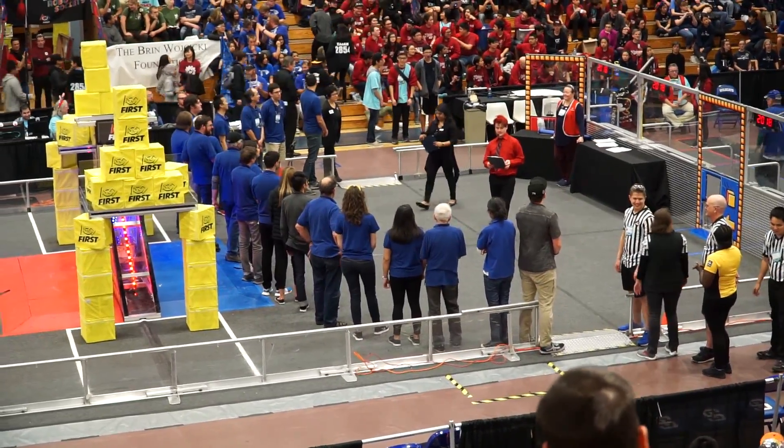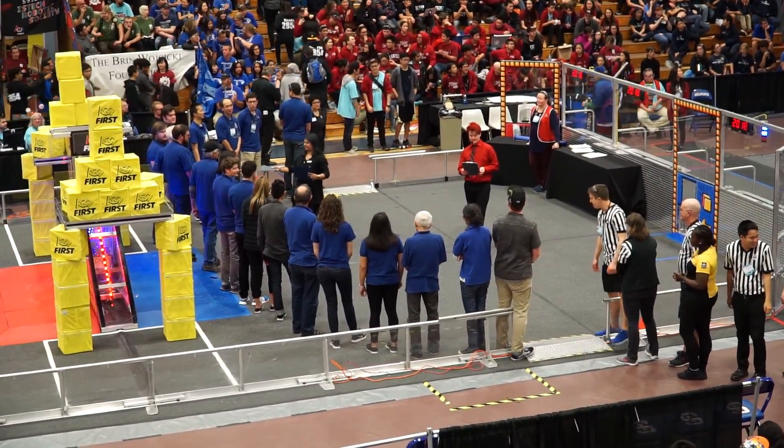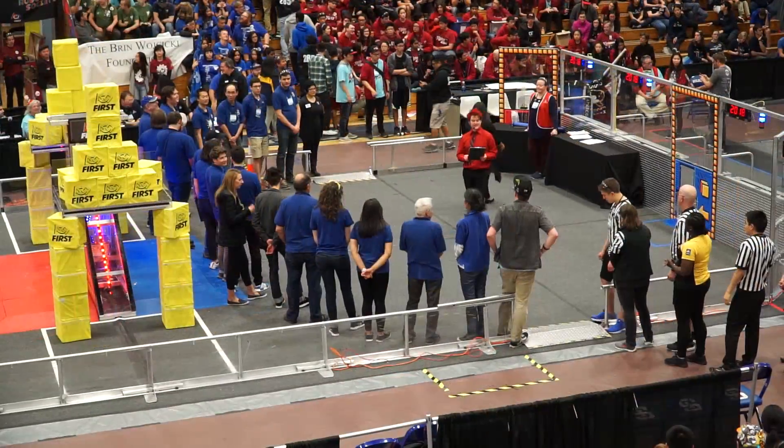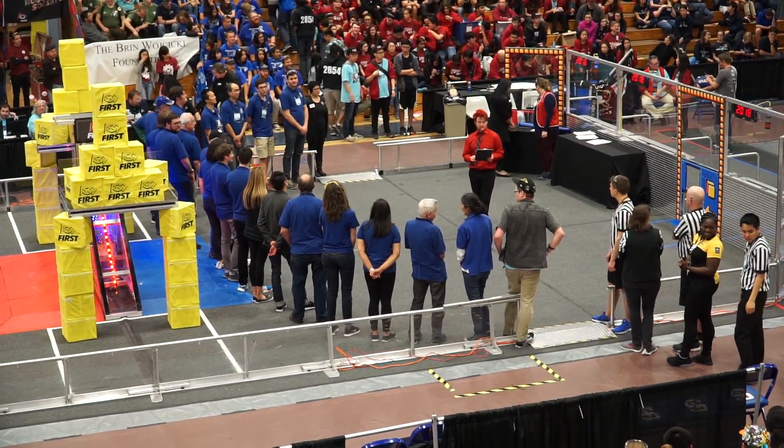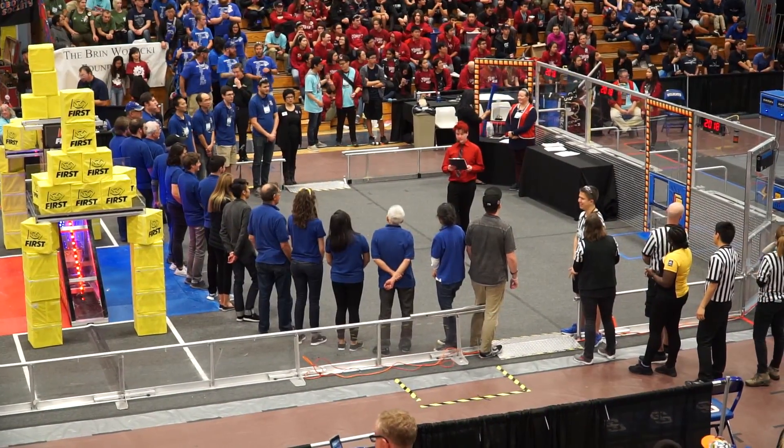First Dean's List finalists are outstanding and passionate student leaders, exemplifying leadership and commitment on the team and in their community. Congratulations — a hard update. Excellent!